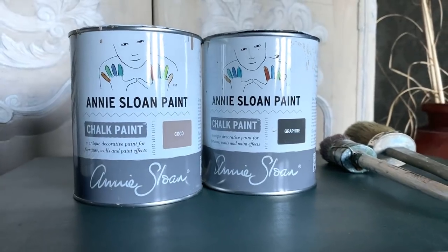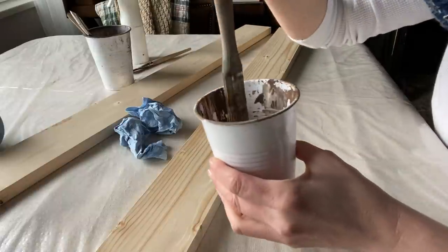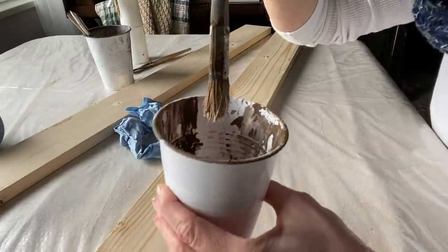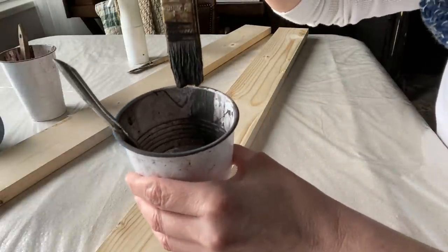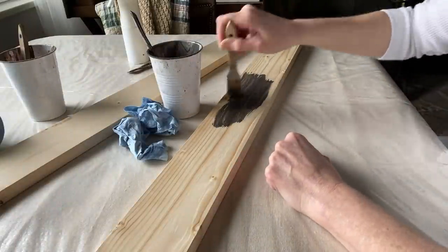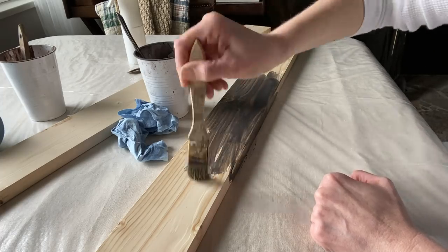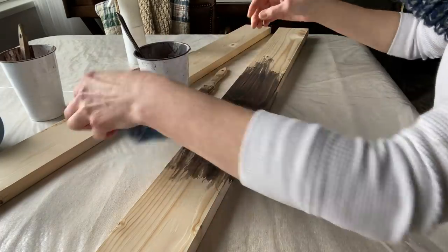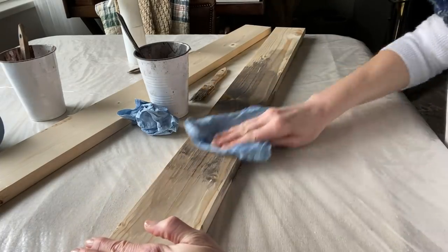I made two color washes to act as a stain for these two pieces of wood — one in cocoa, which is a dark taupe, and the second one in graphite, which is a dark gray, almost black. I'm just going to go ahead and put that on as a stain. My wash is 50 percent paint and 50 percent water, using a moist shop towel, and I'm just going to wipe that back.